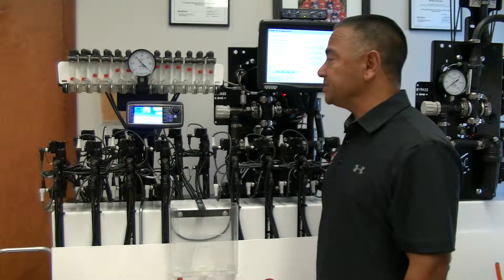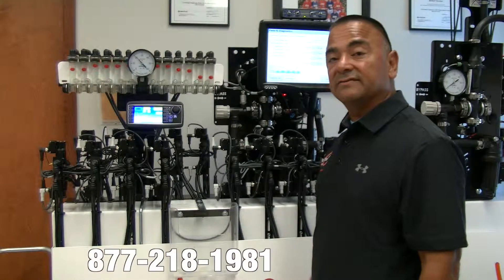If you have any additional questions, don't hesitate to give us a call at 877-218-1981.